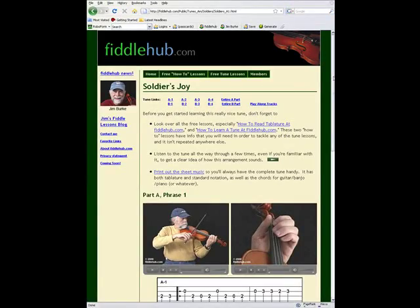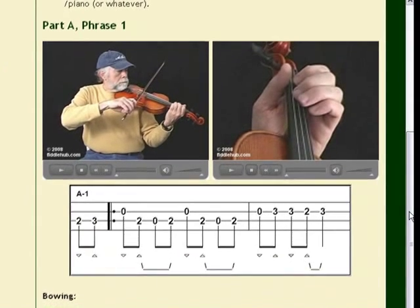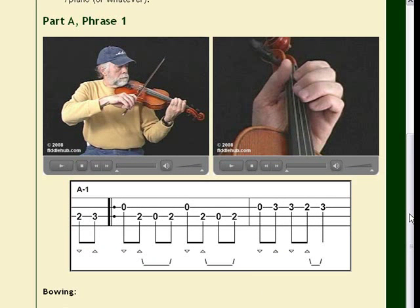On the first page, you see two video screens side by side, along with some fiddle tablature. The videos demonstrate how to play the notes shown in the tablature. And by the way, if you don't know how to read tablature, don't worry. There's a free lesson on the site that covers everything you need to know to read the tablature in the tune lessons.